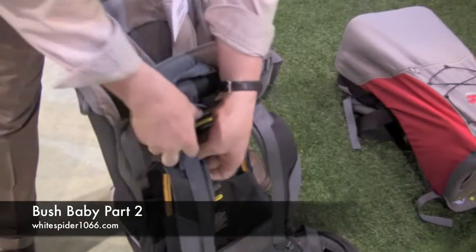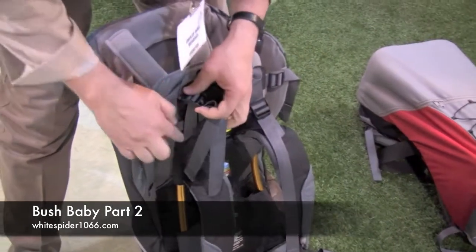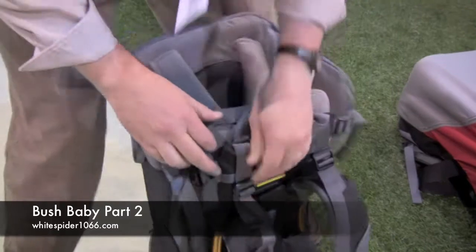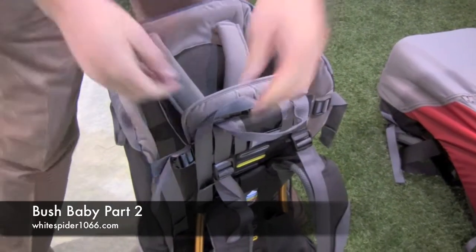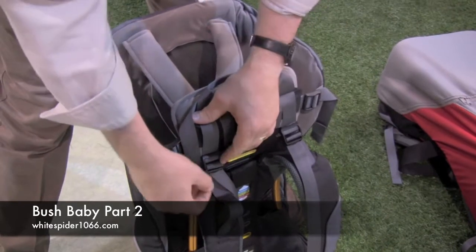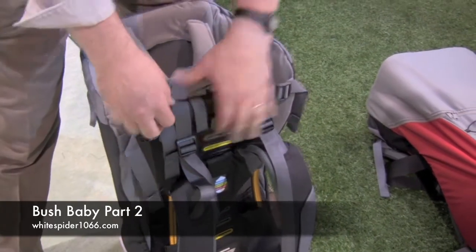Bush Baby are the only people who use a top tension buckle arrangement that actually slides to fit the right height of the person wearing it. So you don't have to go through the hassle of undoing a lower buckle and redoing a top buckle.